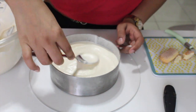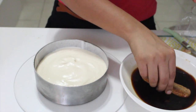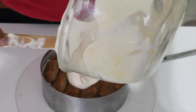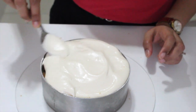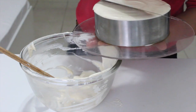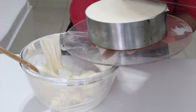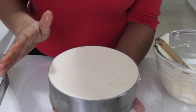Once the first cream layer is smooth, place another layer of sponge biscuits soaked in the coffee syrup — just one to two seconds is enough. Then pour the remaining mascarpone cream over the lady finger layer and spread it around using the back of a spoon, making sure it fills all the nooks and crannies. Smooth the top using a large palette knife — push from the center outward on each side, then even it out in one single stroke. Place it in the fridge to chill for a minimum of six to eight hours, or preferably overnight.